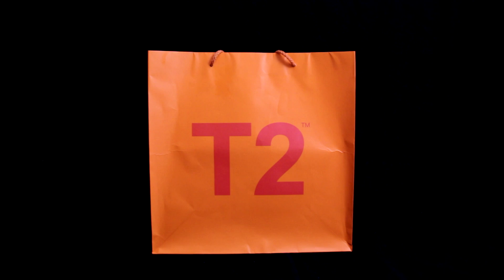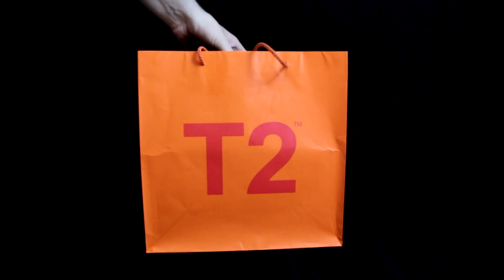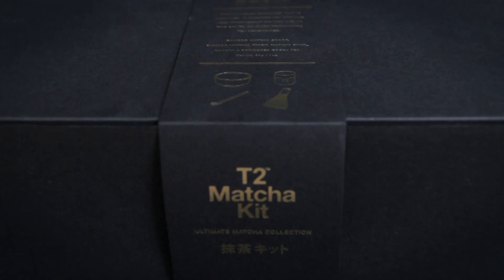I was completely blown away by the amount of tea variety, tea accessories and just teapots in general from the different ranges. While I was there I got myself the Matcha Tea Kit. The T2 Matcha Kit is called the Ultimate Matcha Collection.